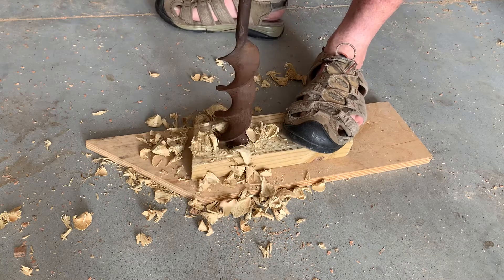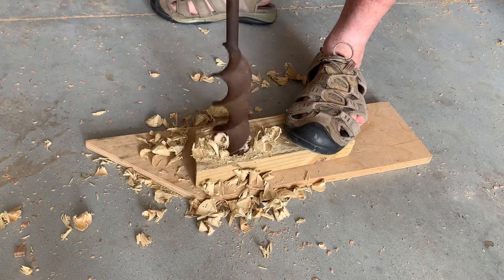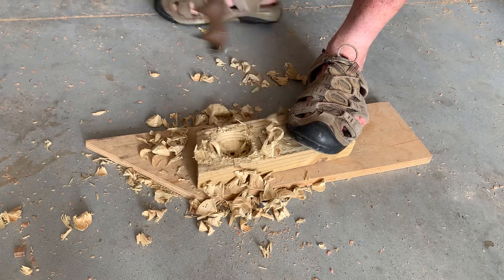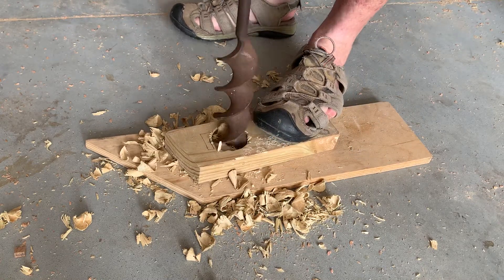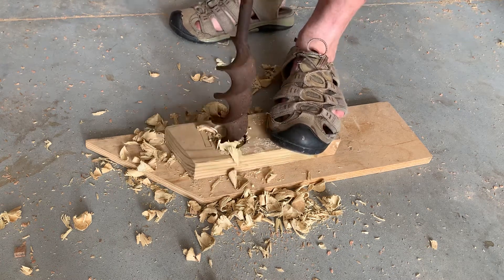Still needs to be cleaned up, but for the most part it looks like to me that it's working. Get this last little bit — ah, there it goes.